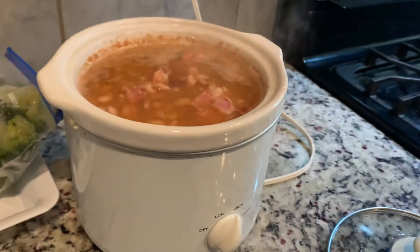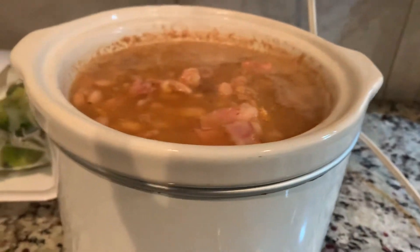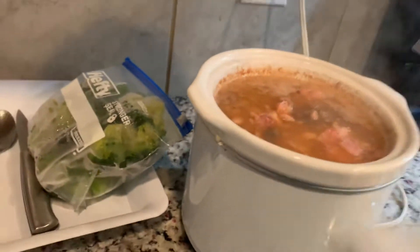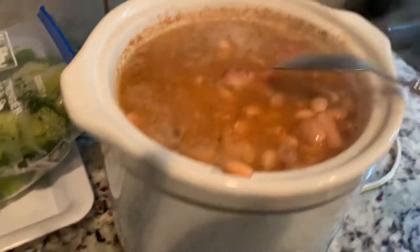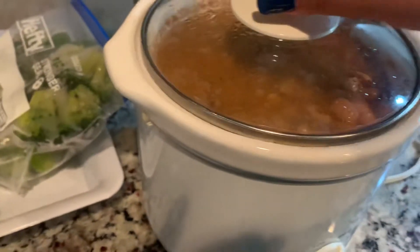Oh, I forgot to put garlic. You got garlic salt? Looks good. Alrighty, okay.